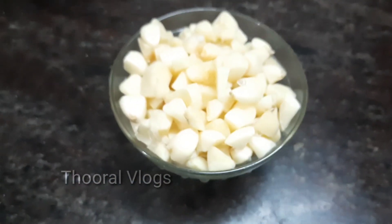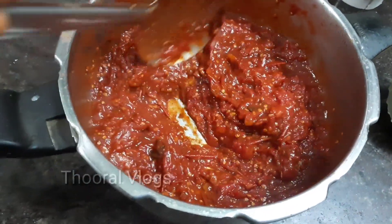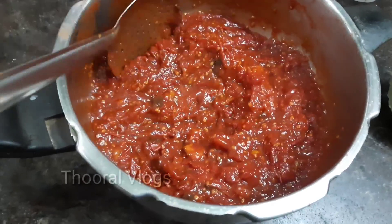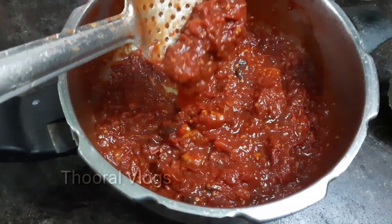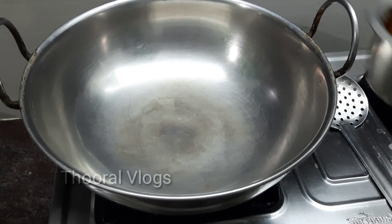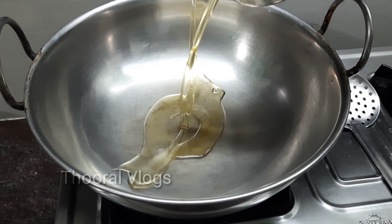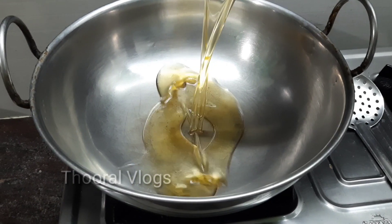Now let's put a cup of water. We have to put a cup of water in this place, in the pot.